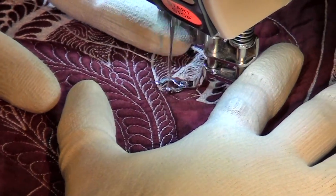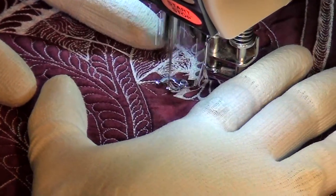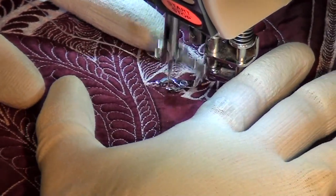The easiest way to do it is just go ahead and stitch out some triangles on top of it so it holds in place. There we go — and now I just fill up those triangles with repeated lines of quilting.